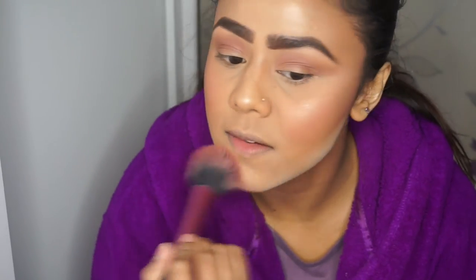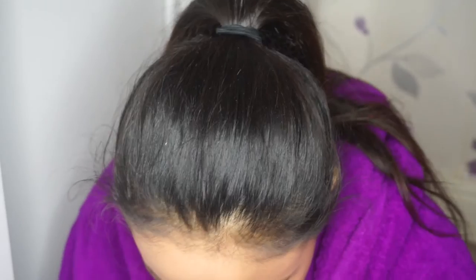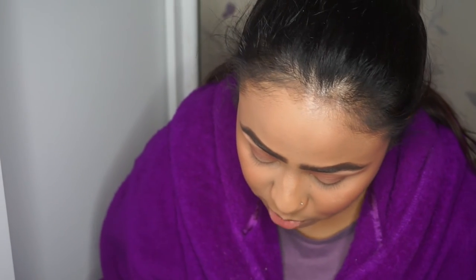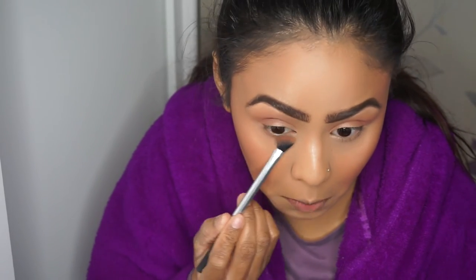I'm just going to blend off that excess, and then we're going to move back to the eyes. With my angled brush I'm going to pick up Frappe and just run that along the lower lash line.